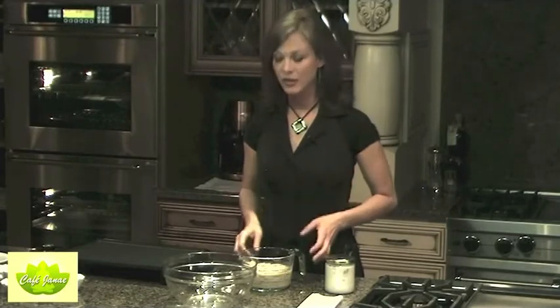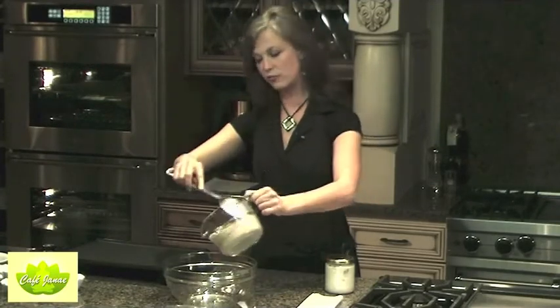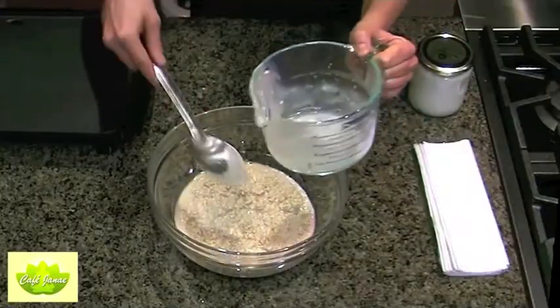When you're soaking your grains, if you put a little bit of acid into the soaking water — like raw vinegar or lemon juice — it helps to dissolve the phytic acid and all the enzyme inhibitors, and it also helps to bring out the nutrients of the grain. So this is rolled oats and spelt flour that have been soaked overnight in water and a tablespoon of vinegar.